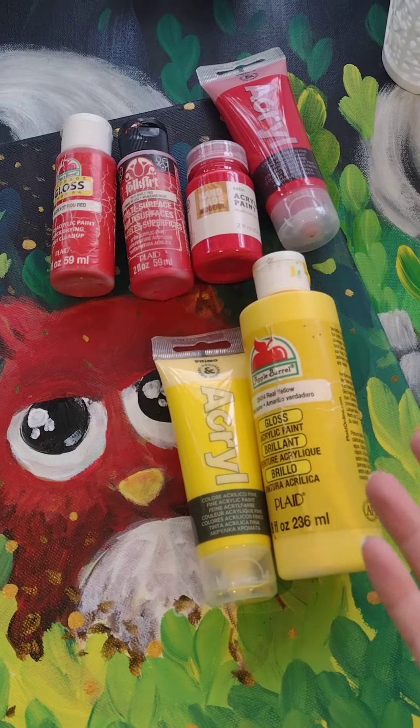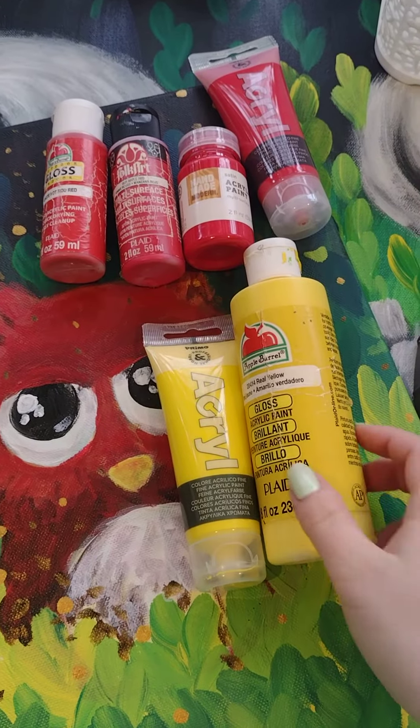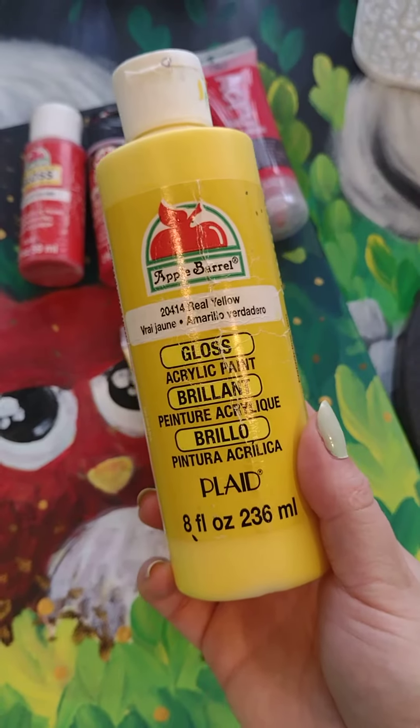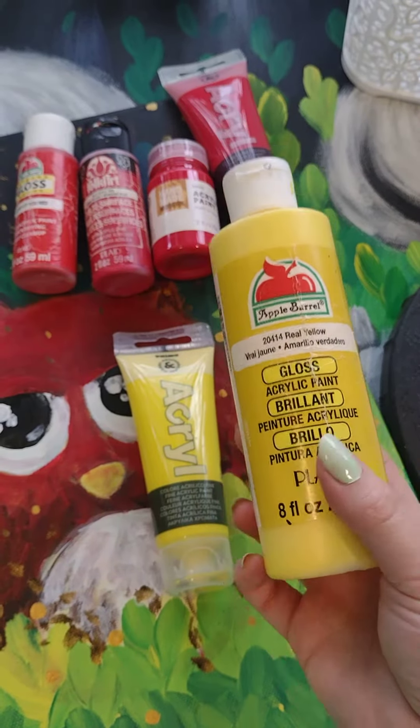Hi everyone! So I quickly wanted to show you what some of my favorite acrylics are. I've gotten along with the Apple Barrel quite well — I like the opacity and the saturation of it.